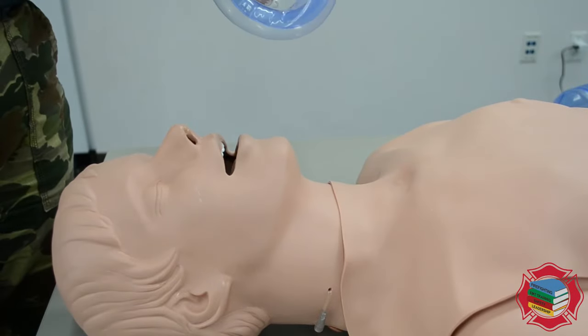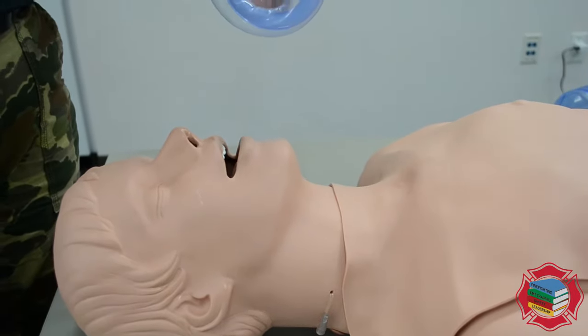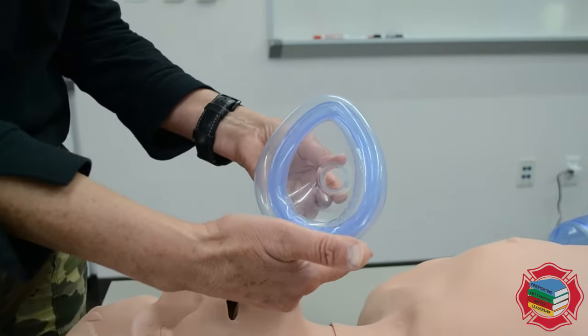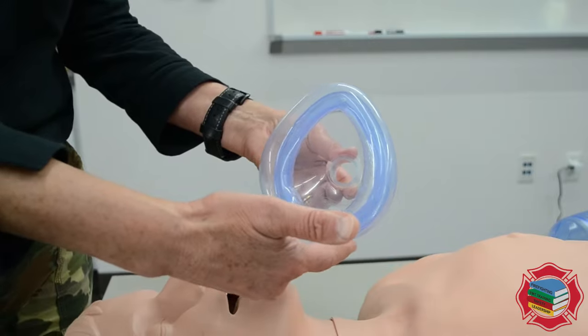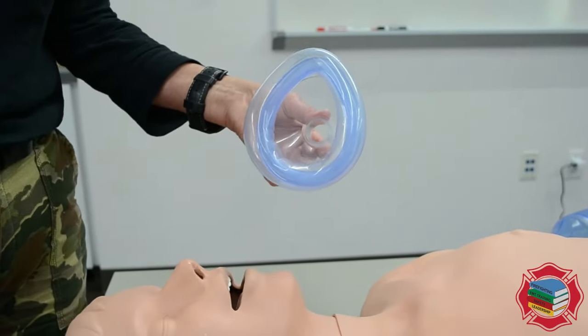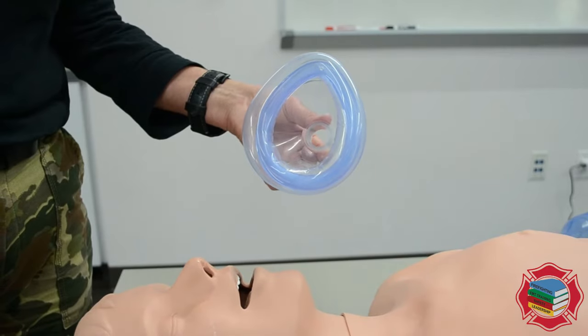Here is your mask. You'll notice that there is a part that goes over the bridge of the nose — that's like the apex of the mask — and then there's the flatter part that goes at the cleft of the chin.